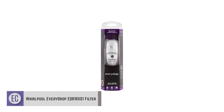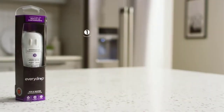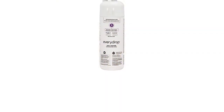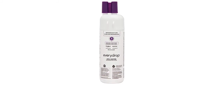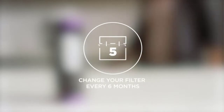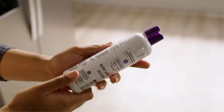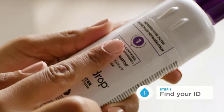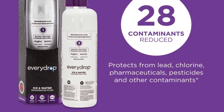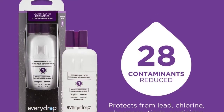Number three: Whirlpool EveryDrop EDR1RXD1 filter. Tap water was once flowing in rivers and lakes without filtration, so drinking water may be contaminated — which is why you need a reliable filter like this EveryDrop water filter, one of the highest-rated refrigerator water filters. You and your loved ones will stay refreshed with the on-demand filtration it offers. I'd also like to mention that this filter is approved by KitchenAid, Amana, Maytag, Whirlpool, and Jenn-Air — a proven effective filter you can trust for your family.